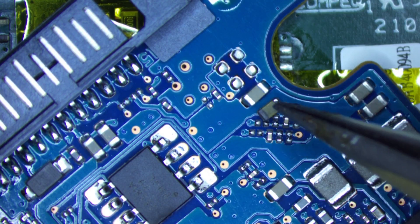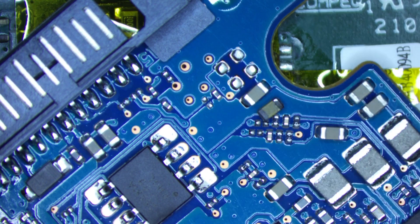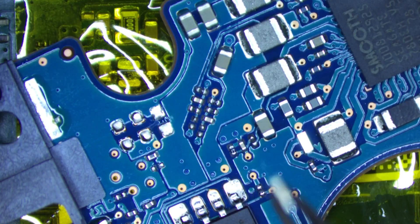With it removed, let's test: we've got ground here, and the short's gone. This side is ground, the other side is okay. Let's find another capacitor to fix it with — I'm going to steal a similar-size capacitor from this hard drive PCB. I don't know the exact capacitance value, but we just need to get somewhere to get the data off it.